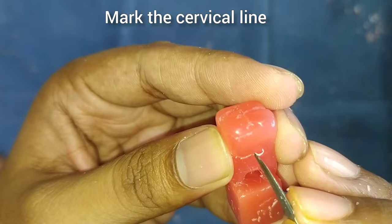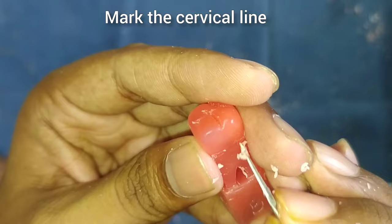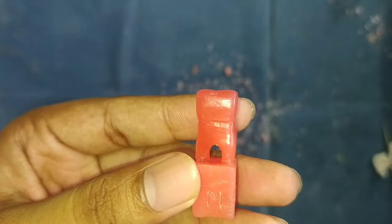After this, we will start making the cervical line — it is almost straight. Remove a little bit of wax below the cervical line and make it smooth. We can see our tooth is ready and we can make out all the surfaces.